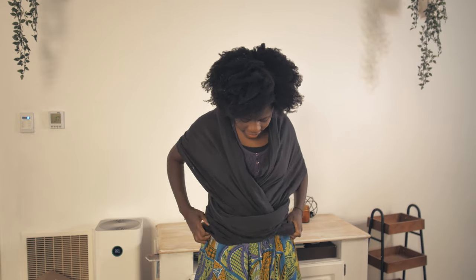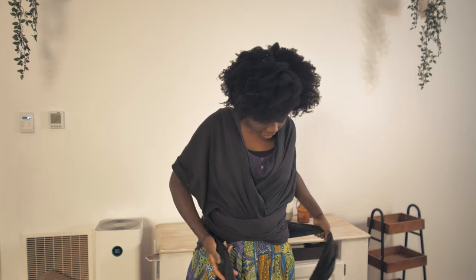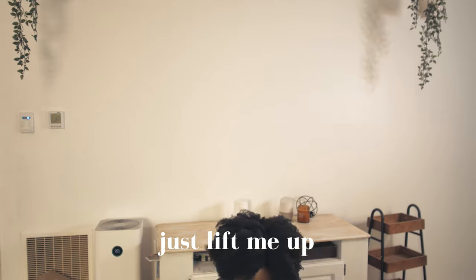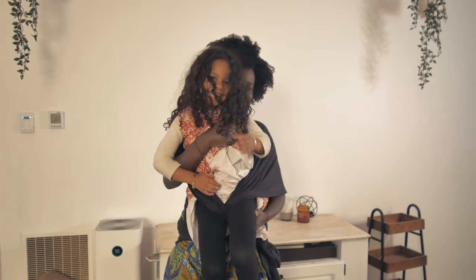This is the four-year-old we're trying it on. 'Are you just being silly?' 'No.' 'I wish I was.' 'You wish you were being silly?' You need to put your leg in here — oh, it's kind of big!